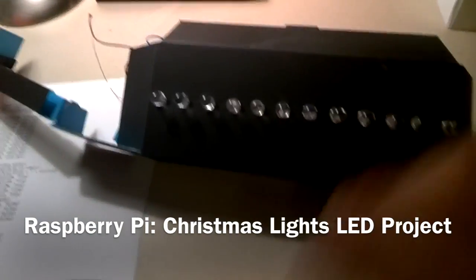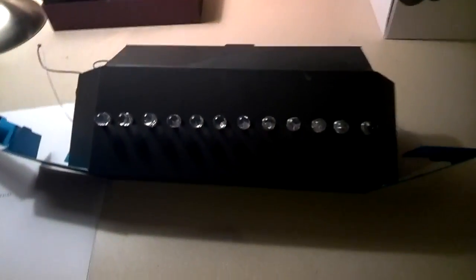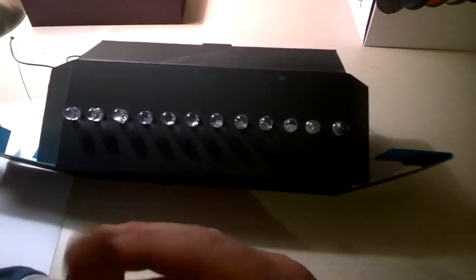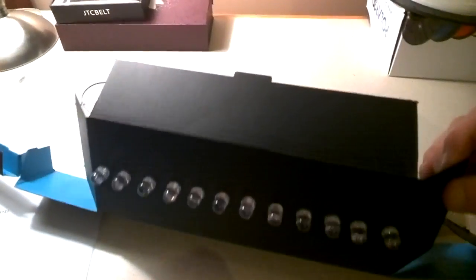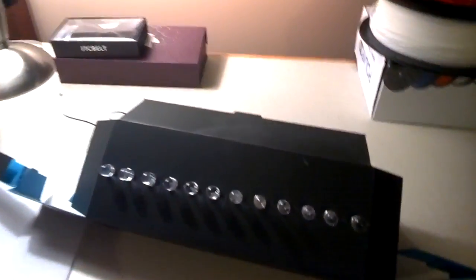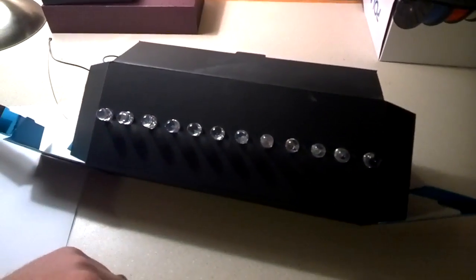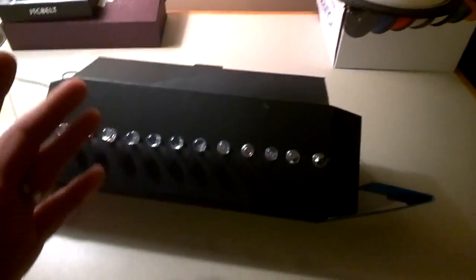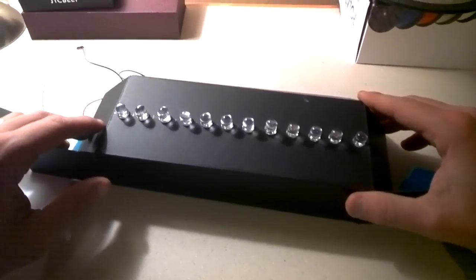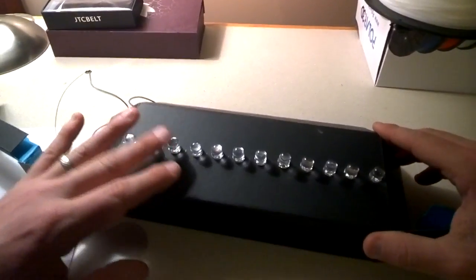Hey everyone, this is Coffee Jugg, and what I want to do today is show you how to make and program your own LED Christmas lights. What you're going to need is just some cardboard — this is just an old box that came from an Amazon Echo, but you can use any kind of box you want. I'm using gumdrop 5mm LED lights. I've got three different colors: blue, green, and red.